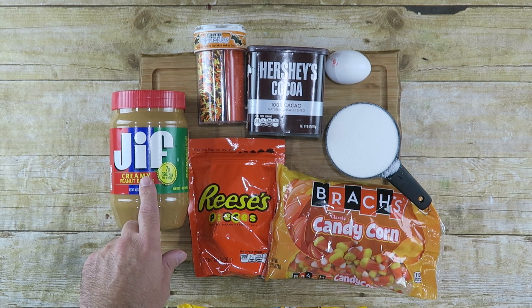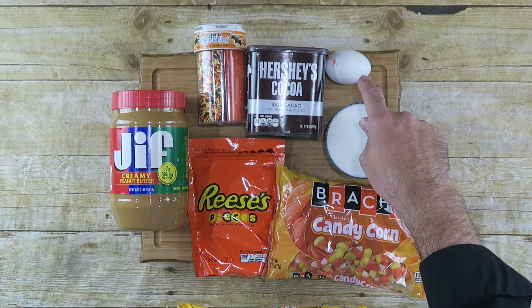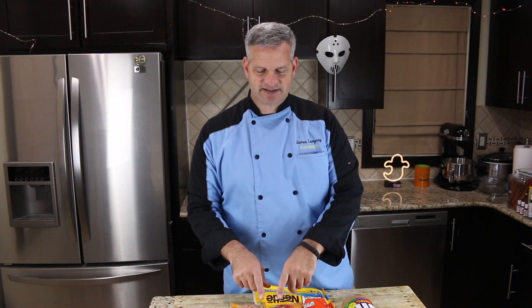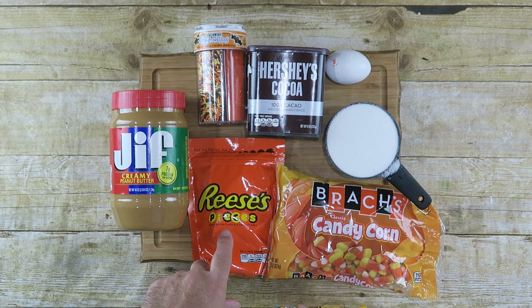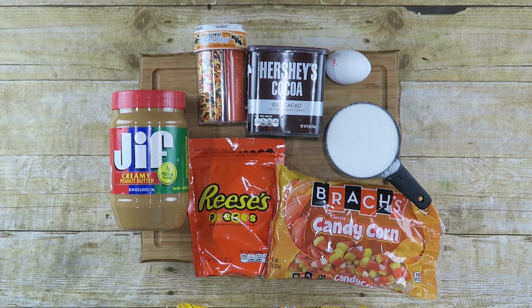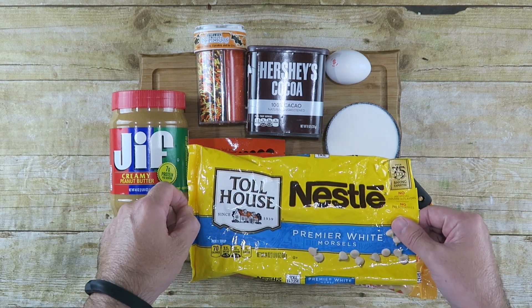Here's what you need to make this recipe. You're going to need some peanut butter, some sugar, and an egg. You're also going to need some cocoa powder. Then you're going to need some candies of your choice — I'm choosing candy corn because it's Halloween, some Reese's Pieces, some Halloween sprinkles, and some white chocolate morsels. And that's what we're going to use, so let's get started.